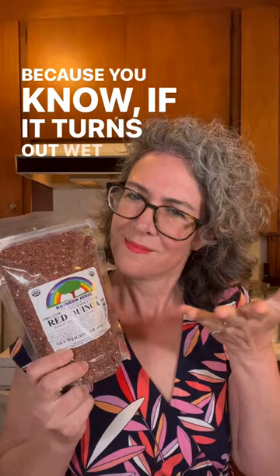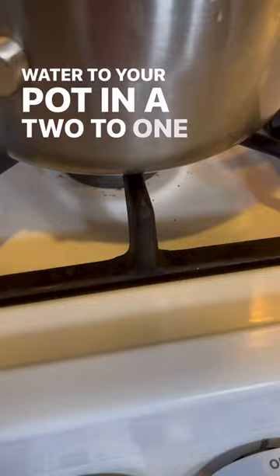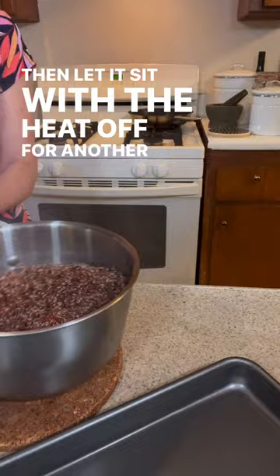Start with your dry quinoa, give it a good rinse, then add water to your pot in a 2 to 1 ratio to the quinoa. Bring it to a boil, put on a lid, let it cook for 15 minutes, then let it sit with the heat off for another 5 to 10 minutes.